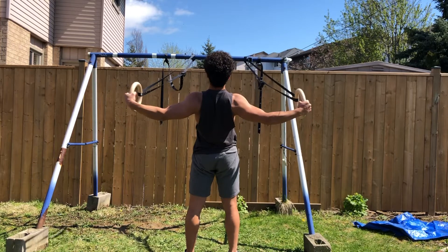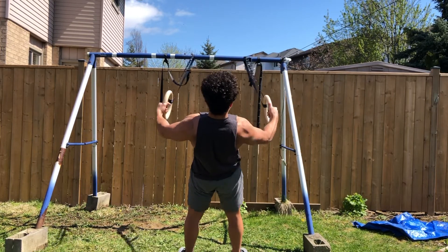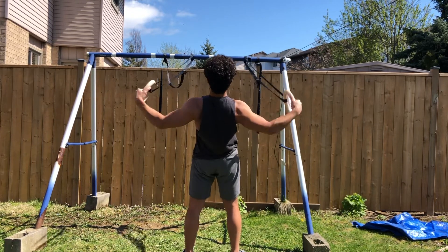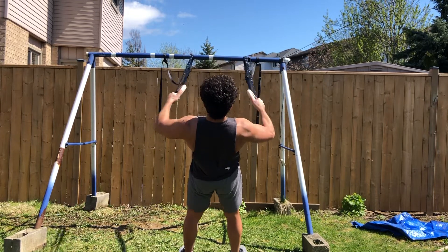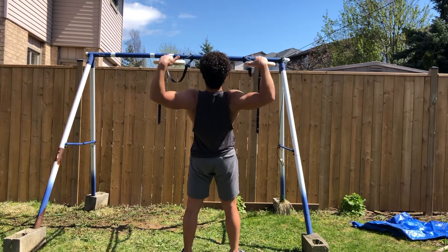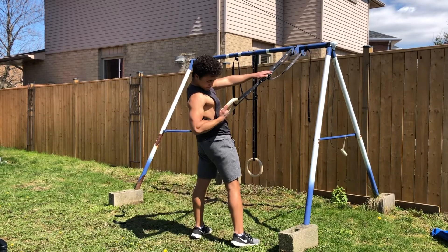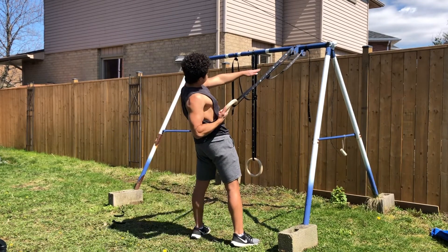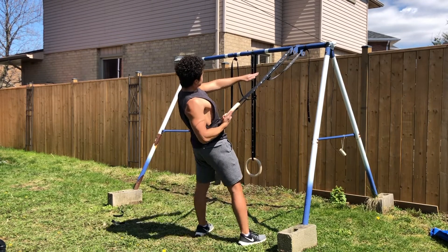You can target different areas of your back by doing rear delt flies, face pulls, or one arm rows. Basically just getting creative with it and finding new ways that work best for you for targeting your back or any other muscle group you're looking to target.